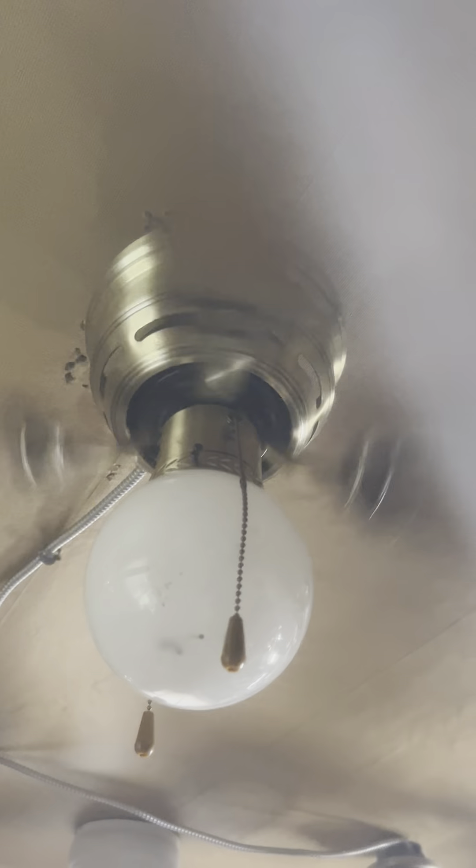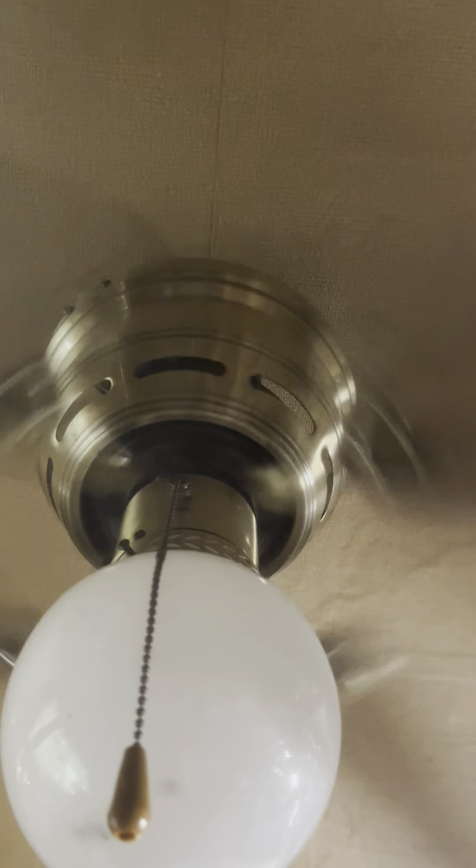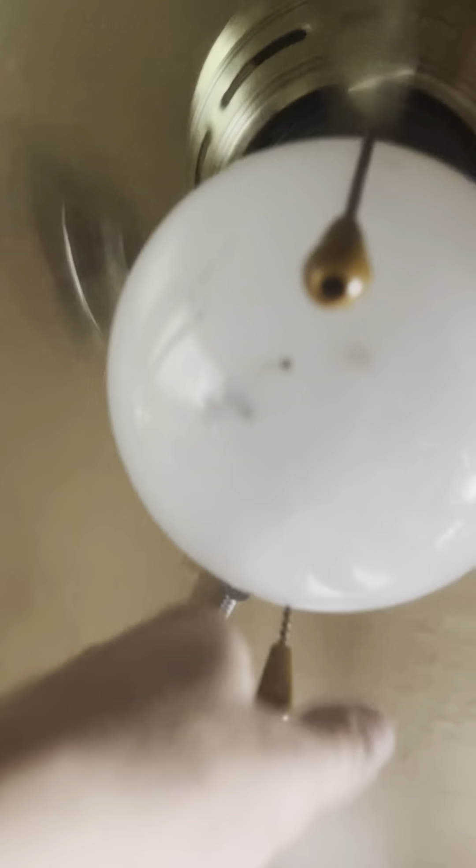Kind of fits this room too. Holy crap, there it goes — that is moving a really good amount of air. That's kind of cool!